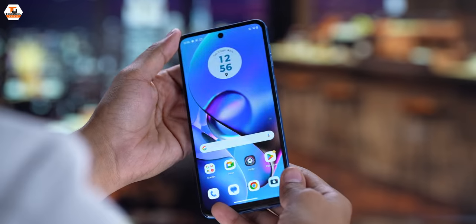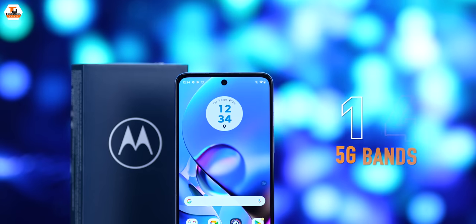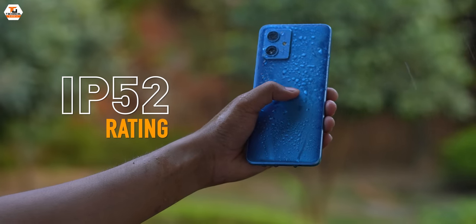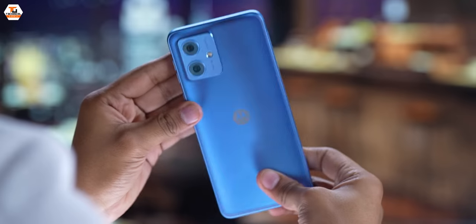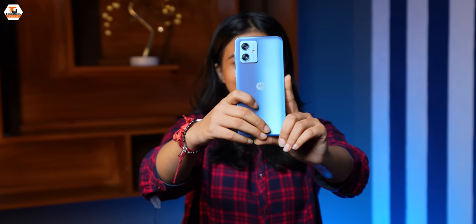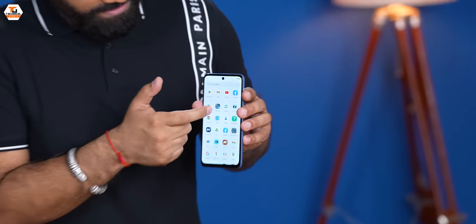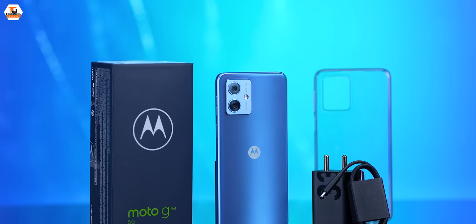There are some other things to mention as well. This phone continues Motorola's promise of delivering the right 5G experience, because it has 14 5G bands. It also has an IP52 rating, Motorola's secure environment with ThinkShield security, and Panda Glass protection on the display. So this is the Moto G54 — a budget phone, but with features that will really enhance the experience.